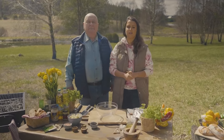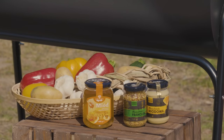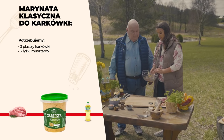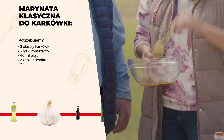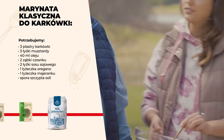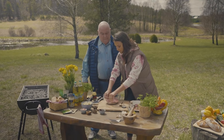Grill się rozpalił i zaczynamy od trzech szybkich marynat. Pierwsza będzie do karkówki – klasyczna. Mamy piękną karkówkę. Będę po kolei mówiła co użyjemy – z kilku składników ją zrobiliśmy. Sos sojowy da nam aromat umami i jest słony. Do tego musztarda. Sos sojowy jest tak fajnym, uniwersalnym produktem, że podrasuje każde danie. I wsadzamy nasze mięso.